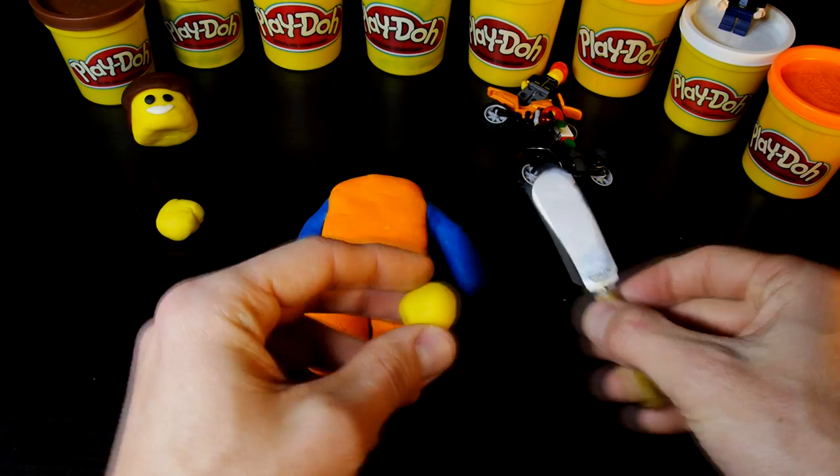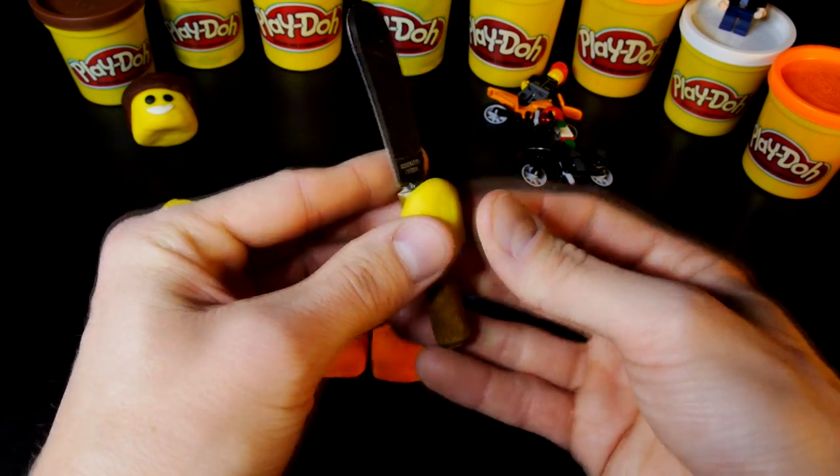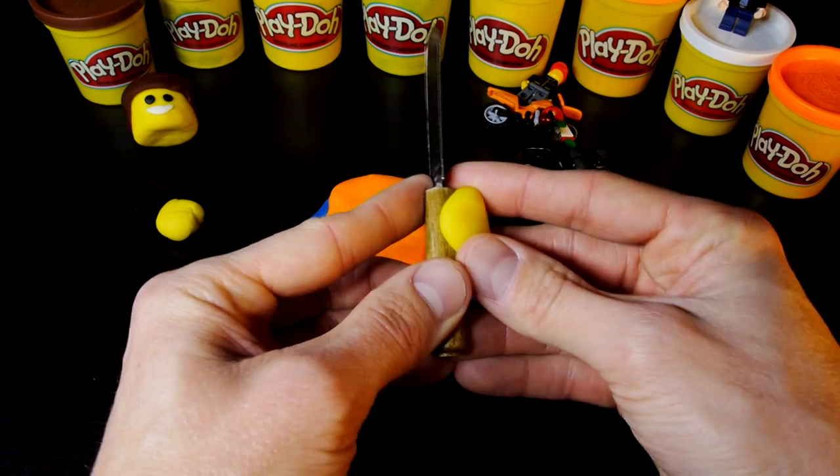The last body part are his hands, so I used yellow play-doh and the handle of the butter knife to create the shape of a Lego hand.